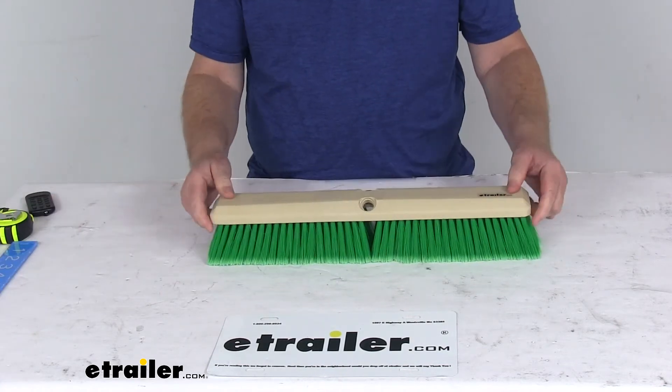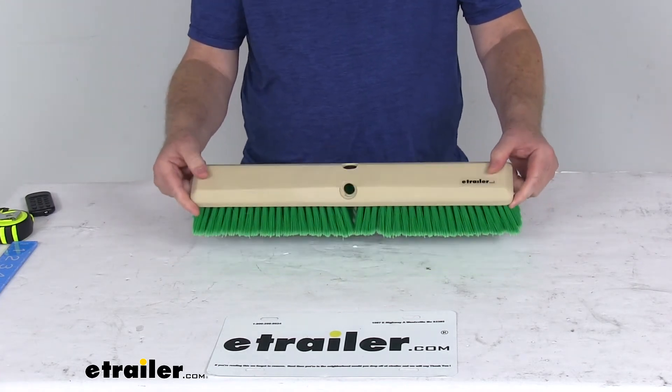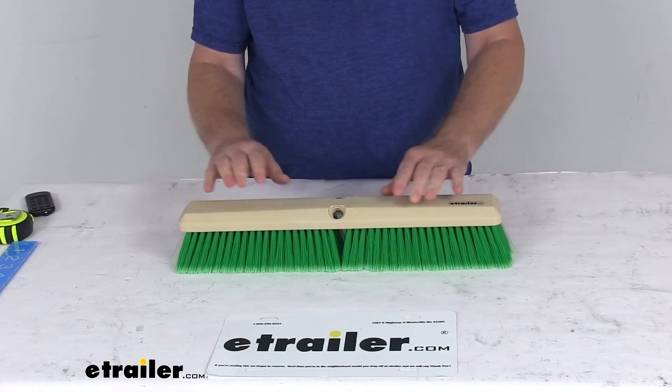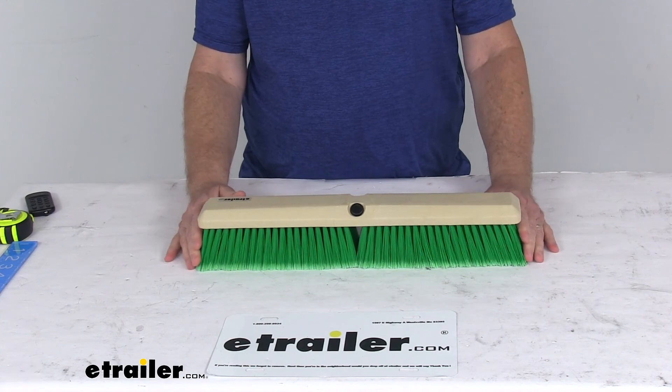This part is made in the USA and the handle we do sell separately on our website, listed on this product page. It is part number 38185-678 and that is an adjustable handle. That should do it for the review on the replacement head for the SM Arnold flow-through professional RV and truck brushes.